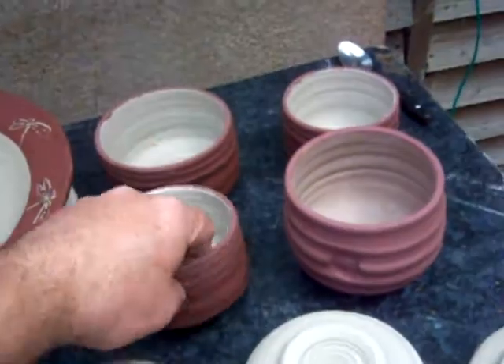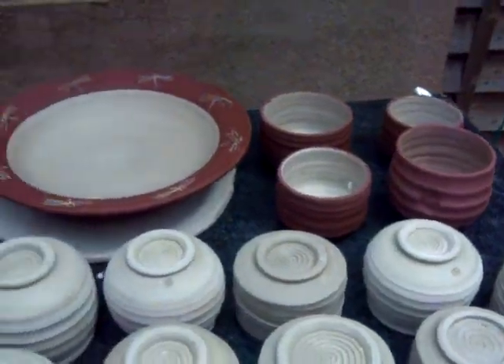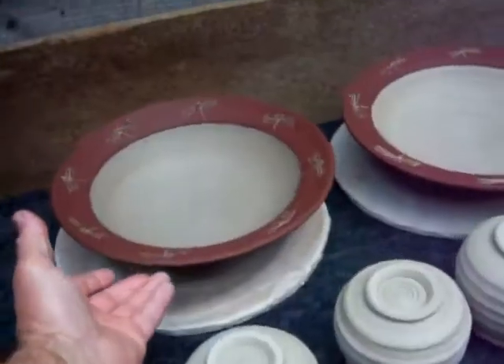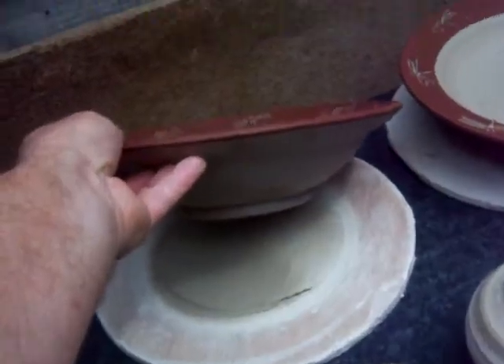So there's a few pots there with the black slip on top, just as tests. Give you a profile of this pot here — that's the profile of it.